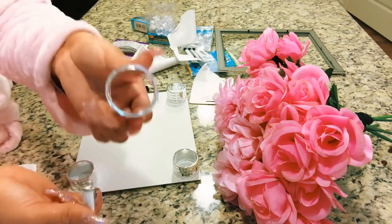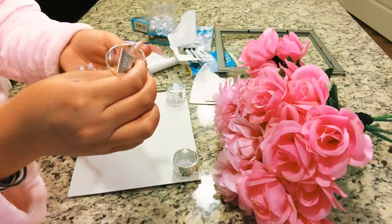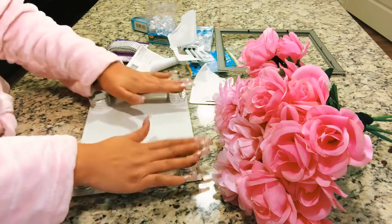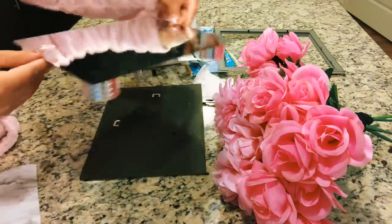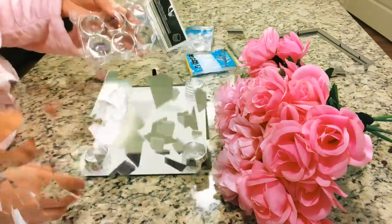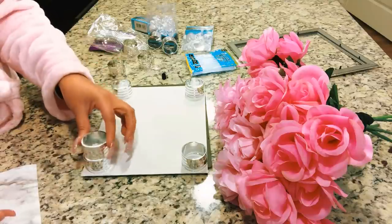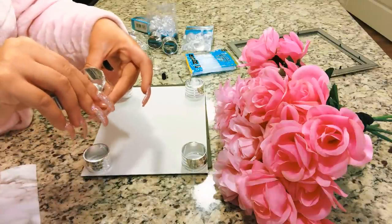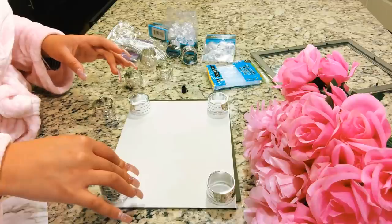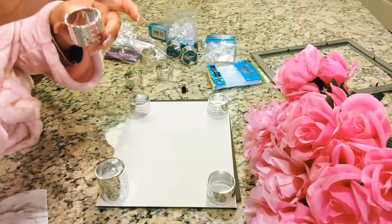I decided after I glued on the napkin holders that I wanted to add another napkin holder on top just for extra security, and it also looked a little more appealing. You're probably wondering what I'm gonna do with the flowers — as you can see from the intro, I just cut off one stem of the pink fake rose and put it on my vanity tray, but that's for later. I wasn't satisfied with just one napkin holder — I wanted to do two to make the vanity tray higher and it looks so much more appealing. Take your time, guys. I'm using E600 glue — this is the best glue.